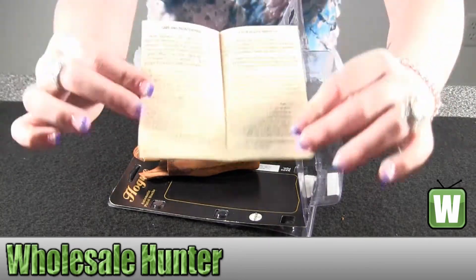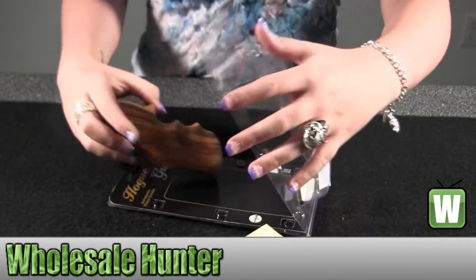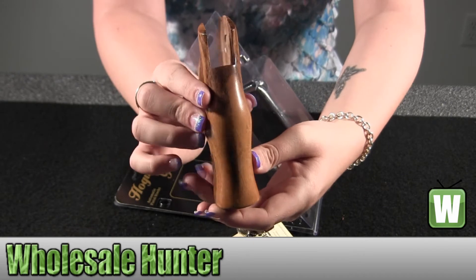This has information on maintaining and caring for your grip properly, and then I'm just going to hold up the grip here so you can get a good visual 360 of it.